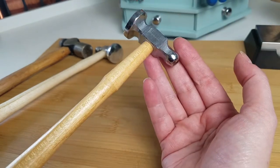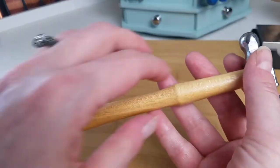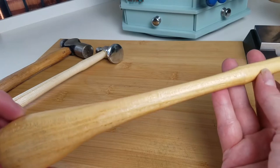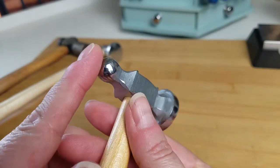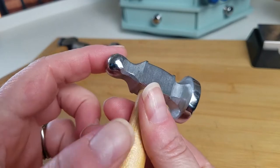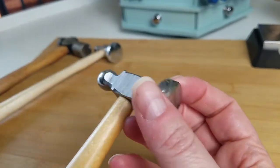So that's the handle of your chasing hammer — how it works and why it's designed the way it is. The next thing we want to talk about is the hammer head. We've already talked about the ball peen end, which is exactly as you'd imagine — it's shaped like a ball. And then there's the planishing surface.